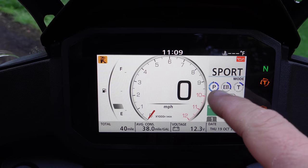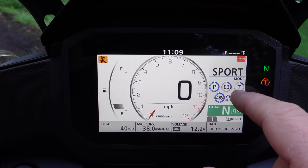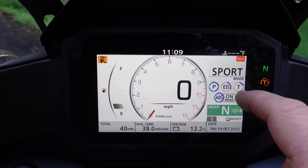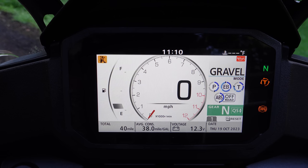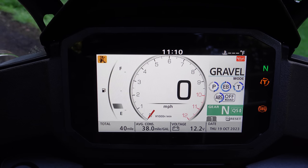These are each of the features controlled and adjusted by the modes. P is engine power, EB is engine braking, T is traction control — Honda calls it torque control, but nobody knows what that is — and then this is the ABS indicator. Sport mode has full power, minimal engine braking, minimal traction control, full ABS. Standard mode is a little less power, more engine braking, a little more traction control, full ABS. Rain has very little power, more engine braking, full traction control, full ABS. Gravel is half power, full engine braking, almost full traction control, and off-road ABS — both wheels but a little less aggressive than on-road ABS — and I'll show you how to shut ABS all the way off in a second.